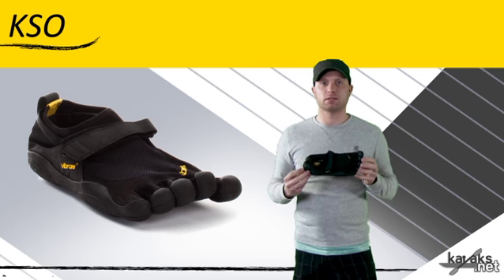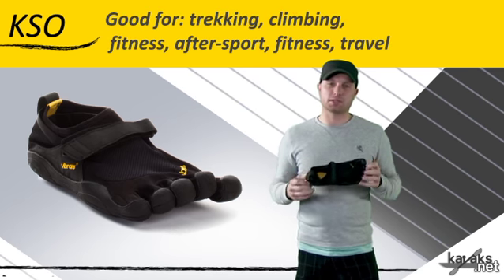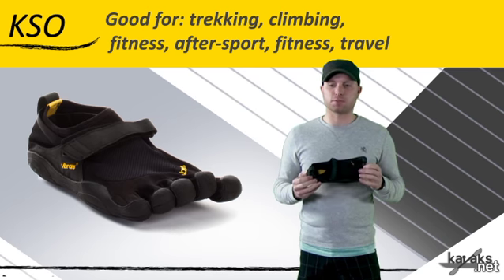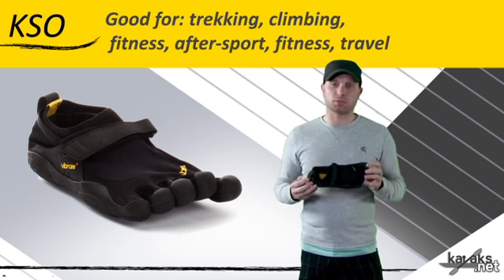It can be used for light trekking, climbing, bouldering, running, fitness, after sport — just kind of lounging around and relaxing after a sport — water sports, yoga, pilates, and also travel, so just general use.